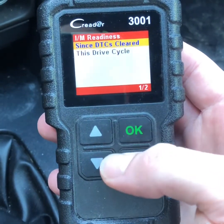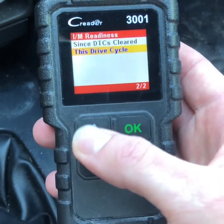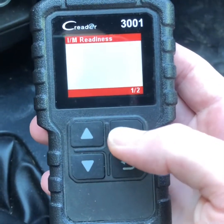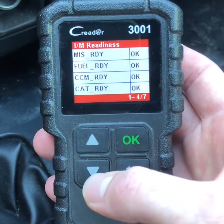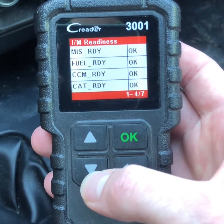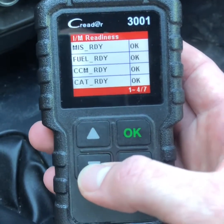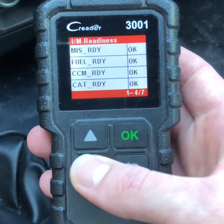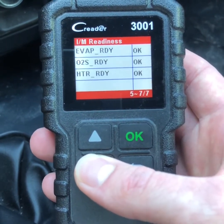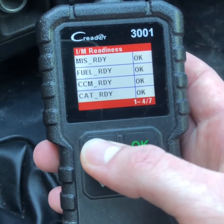Get into I/M Readiness and this is going to tell us, since DTCs cleared, this drive cycle. We're going to click on this. You can look down this list and it shows all the different things that are being monitored. Everything says OK, and that's what we want — it's saying the computer has done all of its scans and read everything properly.